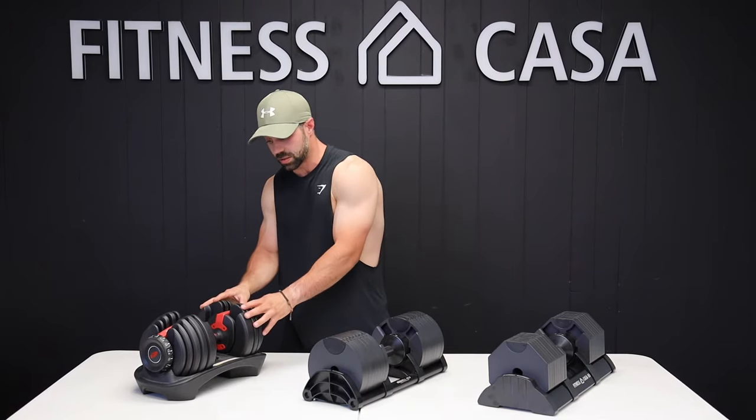Thanks for tuning into the video. Hopefully you found it valuable and can make an informed decision in terms of purchasing an adjustable dumbbell. Make sure you check out Fitness Casa for a trusted supplier of these dumbbells. Subscribe to the channel — I know they've got some cool things in the works. Also, if you're looking for fitness advice, check out my Instagram, Coach underscore Payne, P-A-Y-N-E. If you have any questions about these dumbbells or any fitness-related inquiries, hit me up — I'm here to help. Thanks for tuning in. Peace.